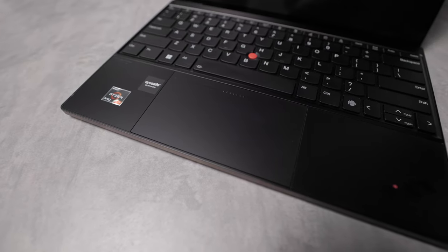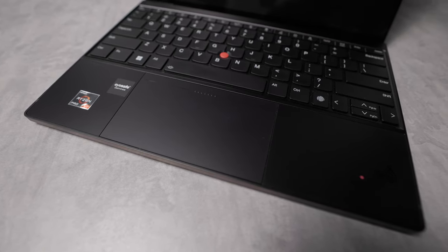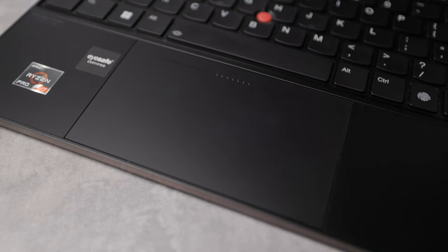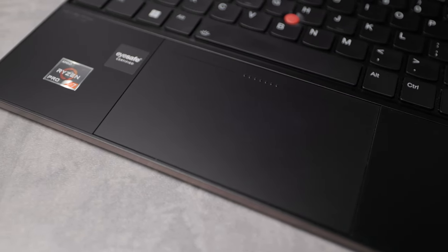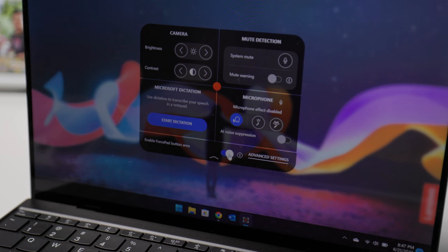The fingerprint scanner is next to the arrow key. I don't use it since I like the Windows Hello Face Unlock better, but the fingerprint scanner option is there if you prefer. Now on to the trackpad — this is new as well. There are usually three buttons on the top part of the trackpad, but it's now all glass. The middle is textured to indicate the center button, and you can use this along with the red nipple to scroll on pages. If you know you're not going to use that feature, you can disable that force pad area so you end up having a bigger trackpad.